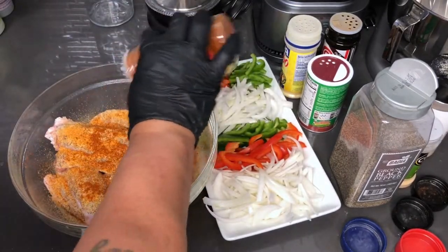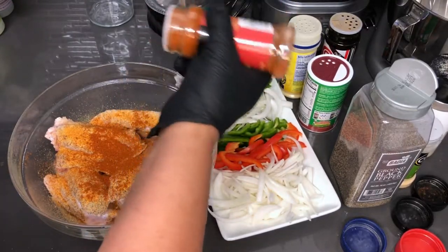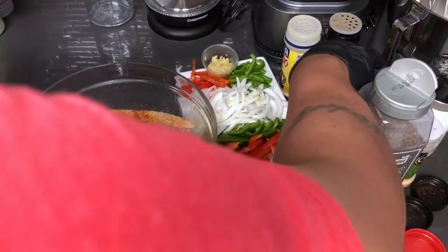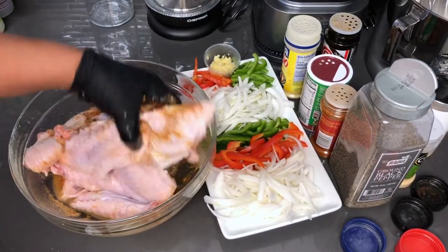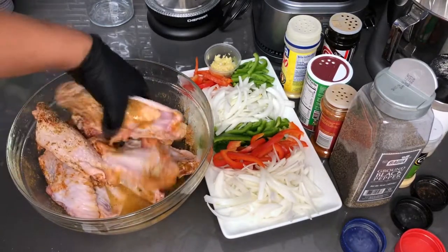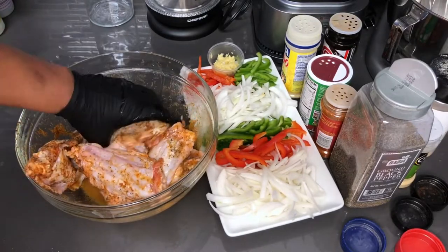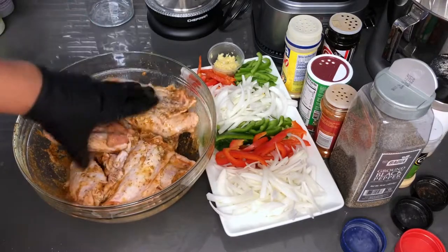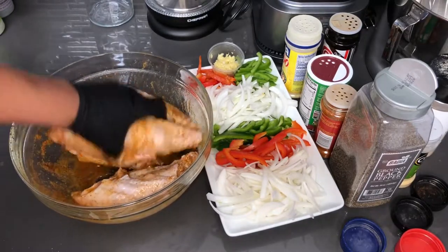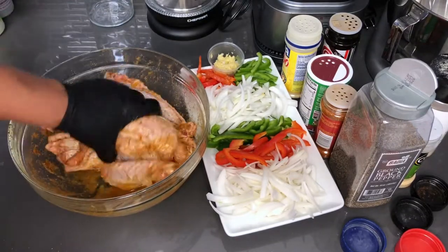If you guys like using smoked paprika or if that's all you have on hand, then feel free to use that. But I'm going to use some regular paprika. That should do for now. I'm just going to give this a quick mix to make sure everything is evenly coated and seasoned. Make sure your ovens are preheated to at least 350 degrees so that we can bake these. I will be baking these for about an hour and a half before I take the foil cover off to let them get brown.